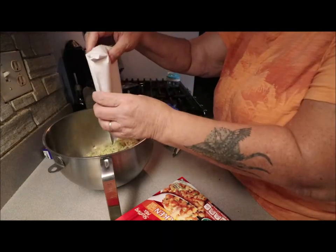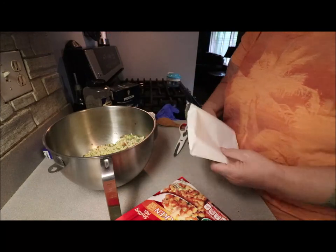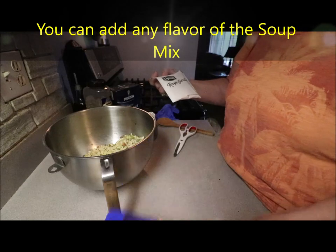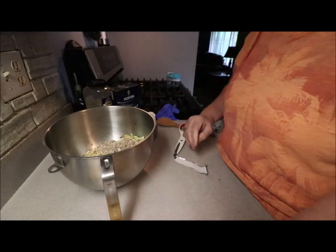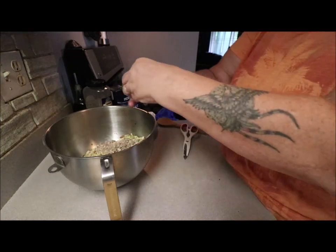This is so easy. Now you can stop there if you want, but I like to add a little packet of the beefy onion soup mix — it just gives it a really nice beefy flavor. And an egg goes in there too.